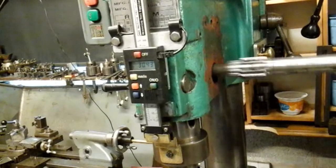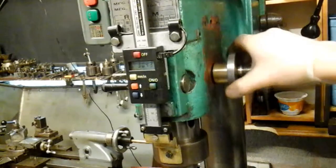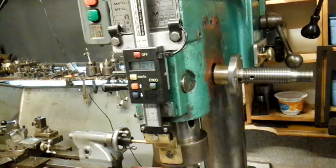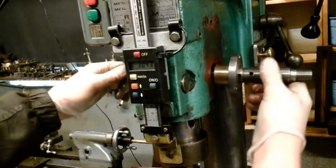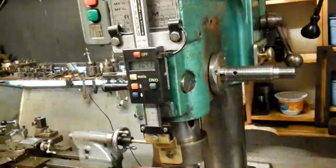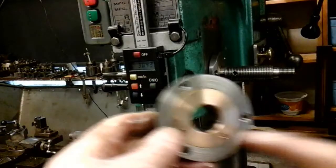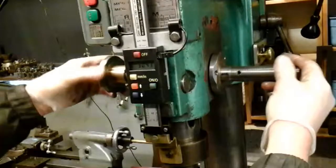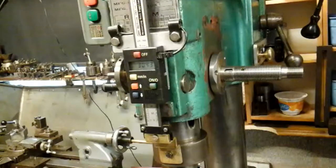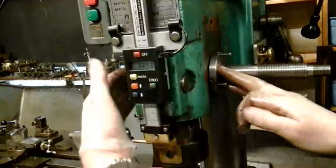First of all, the shaft goes through, and then the right-hand side bush fits on. And then the other side - same again, it's got an offset, 100 thou offset - that'll go in this side. I've got the two bushes fitted on both sides now.